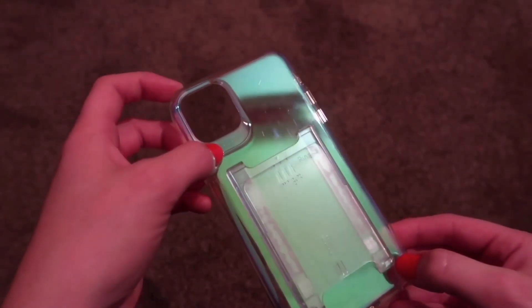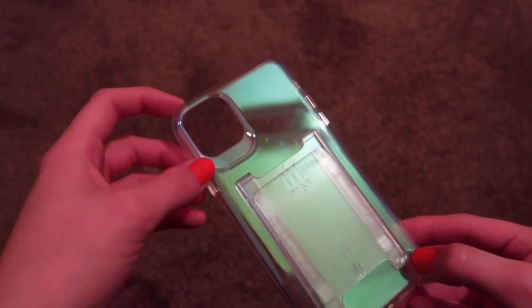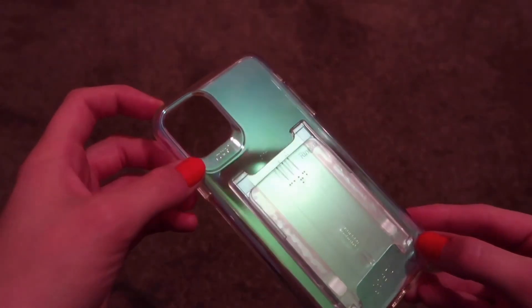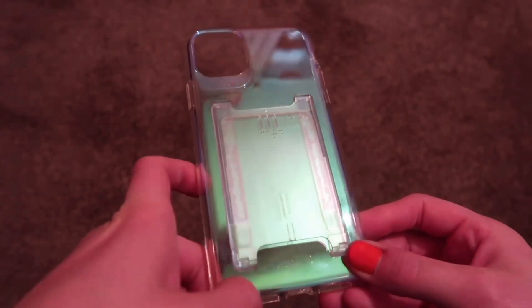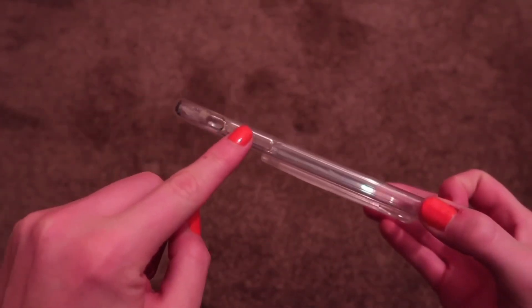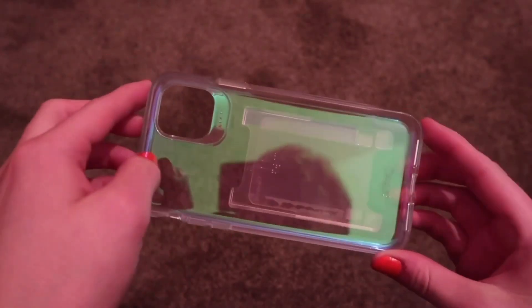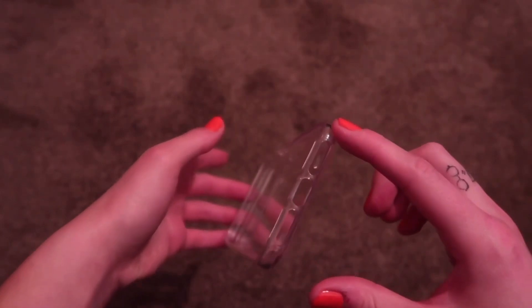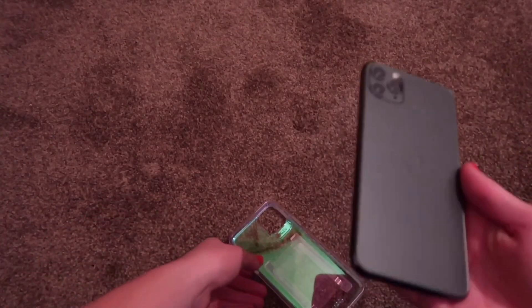You've got the D30 — typical Gear 4 branding on there. You've got 'Gear 4' on the bottom which you can't quite really see. Then you've got your cutout for the mute switch, volume up and down, camera cutout, and all your cutouts on the bottom — pretty much standard. Obviously a green iPhone.